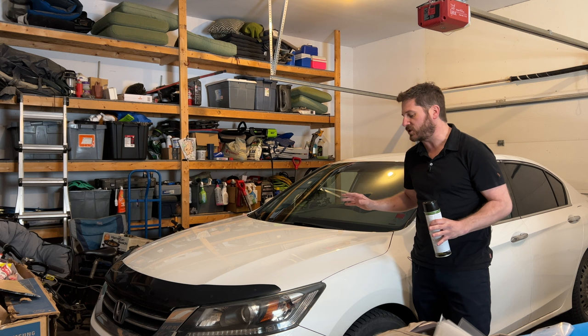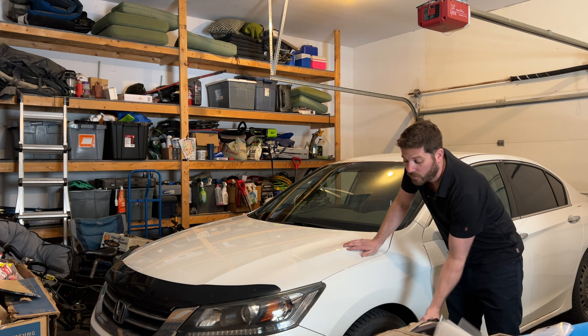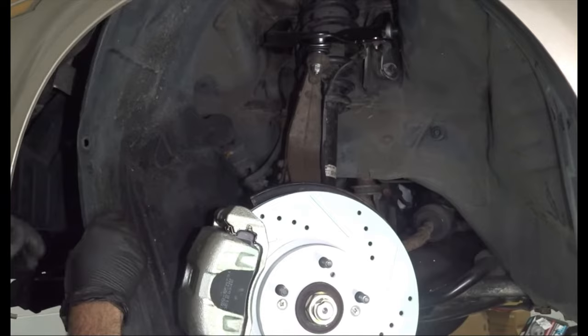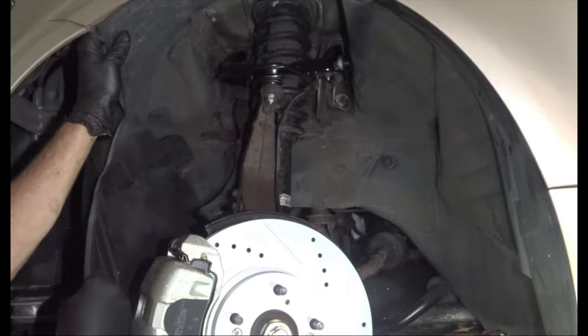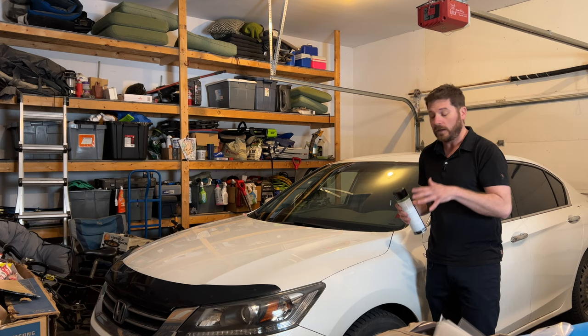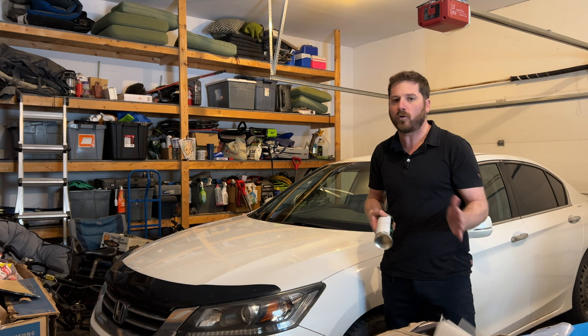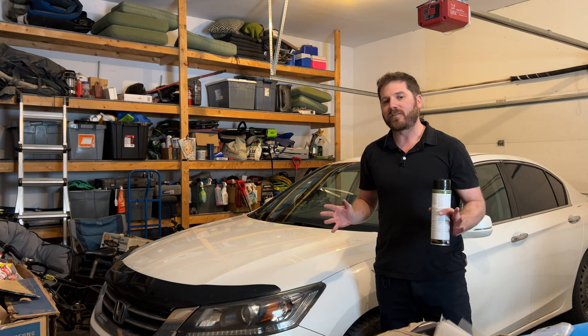Another place to add sound deadening insulation without ripping out the entire interior is the wheel well. Jack up your vehicle, remove the tire, and apply sprayed-on sound deadening insulation inside the wheel well. In most cars you'll need to remove the wheel well liner first — search YouTube for your specific vehicle to find instructions. You'll typically need a flathead screwdriver for the clips and a Phillips screwdriver for the mud flap.